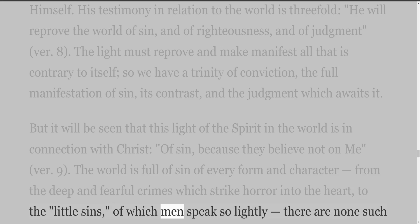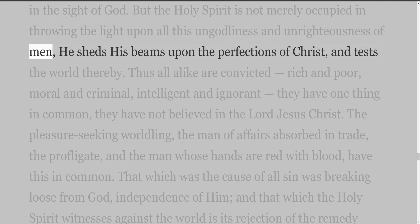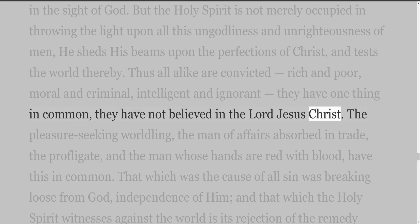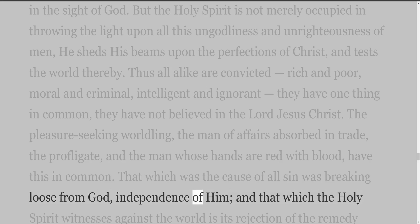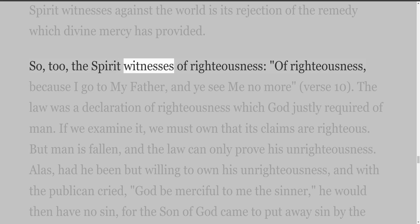The world is full of sin of every form and character, from the deep and fearful crimes which strike horror into the heart, to the 'little sins' of which men speak so lightly — there are none such in the sight of God. But the Holy Spirit is not merely occupied in throwing light upon all this ungodliness; He sheds His beams upon the perfections of Christ, and tests the world thereby. Thus all alike are convicted — rich and poor, moral and criminal, intelligent and ignorant — they have one thing in common: they have not believed in the Lord Jesus Christ. The pleasure-seeking worldling, the man of affairs absorbed in trade, the profligate, and the man whose hands are red with blood — have this in common. That which was the cause of all sin was breaking loose from God, independence of Him, and that which the Holy Spirit witnesses against the world is its rejection of the remedy which divine mercy has provided. So too the Spirit witnesses of righteousness: 'of righteousness, because I go to my Father, and ye see me no more.'